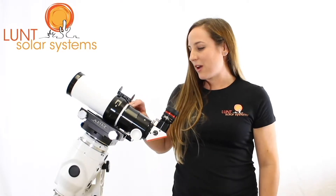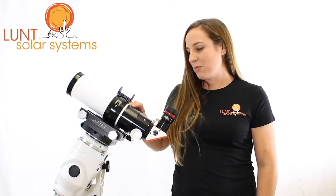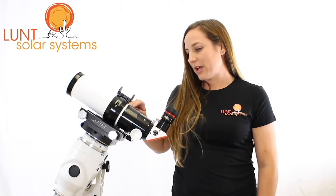Now this is a great scope for imaging and visual use. It doesn't have our pressure tuning technology, but it still works very, very well. The way this one tunes is using a tilt knob located here on the scope, and this is actually tilting an etalon inside onto band. It takes a very small degree to actually bring that scope onto band.